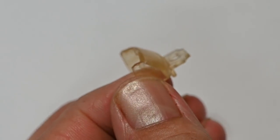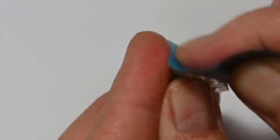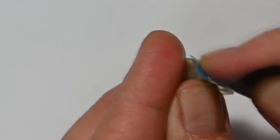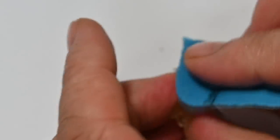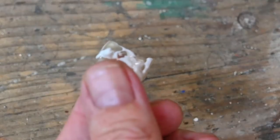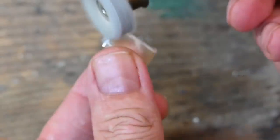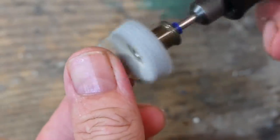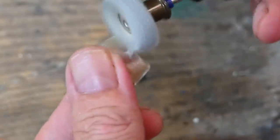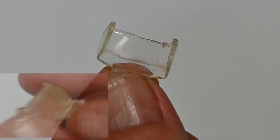Here's the windscreen — looking pretty rough, really yellowed and scuffed. I've got some 1200-grit sandpaper and I'll give it all a decent sanding. Then I've got some plastic polish and I'll give it a jolly good polishing with the polishing wheel on my Dremel. This is how it came out and it's looking heaps better.